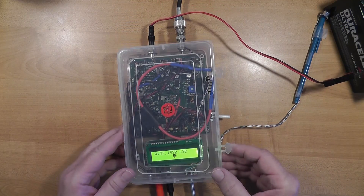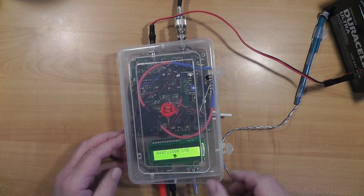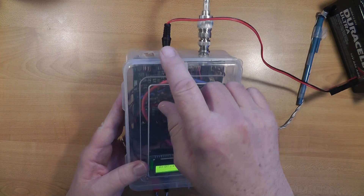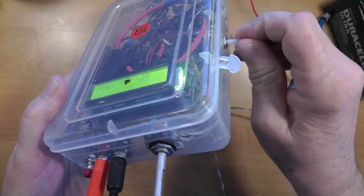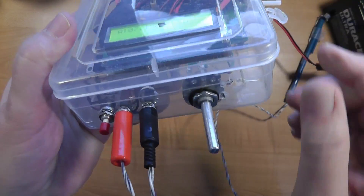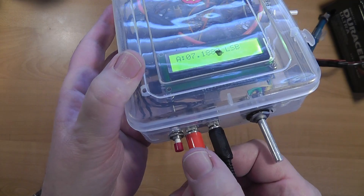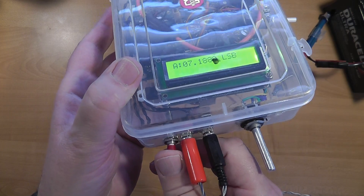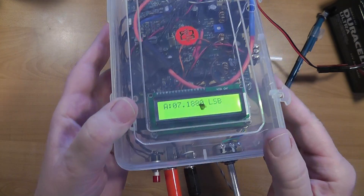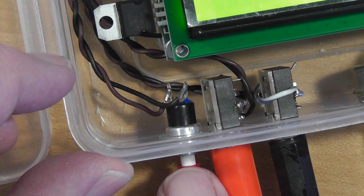I temporarily mounted mine in the plastic box it came in. Here's the power in, the coax connection, the switch/volume control, the main display, the frequency control knob, the speaker jack connected to my own speaker, the microphone jack, and the push-to-talk button. I make note that I substituted my own button for the provided PTT button.